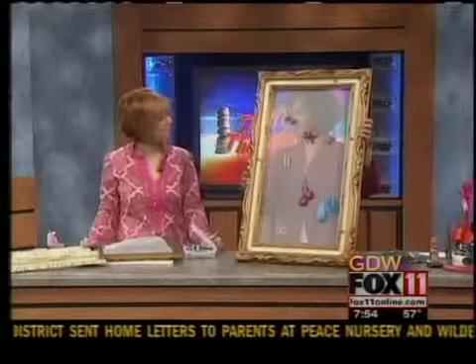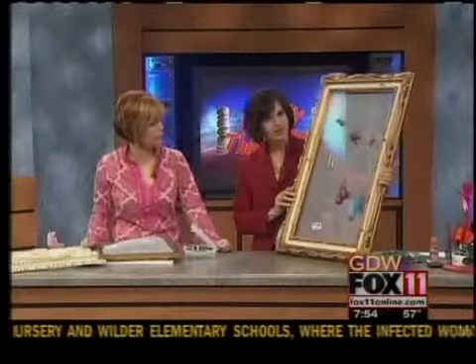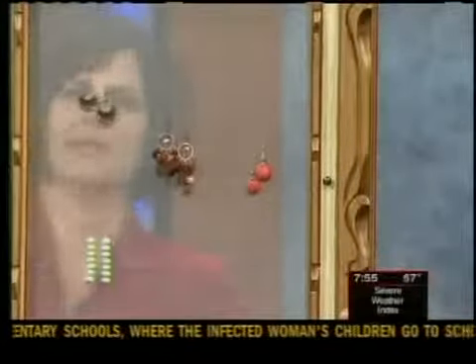The neat thing we're doing here is taking a frame — it had a painting in it — and now it's an earring holder. There's a screen on it and you just hang your earrings in the screen. Even if you had an old screen door, you can take the screen out of that and it doesn't cost you anything.